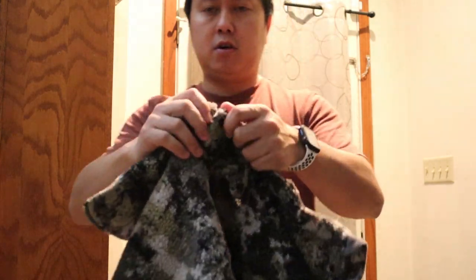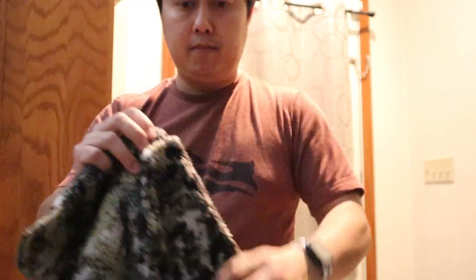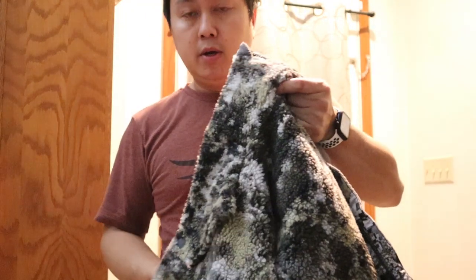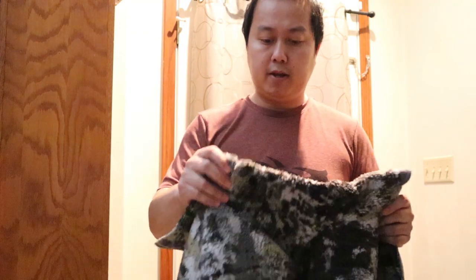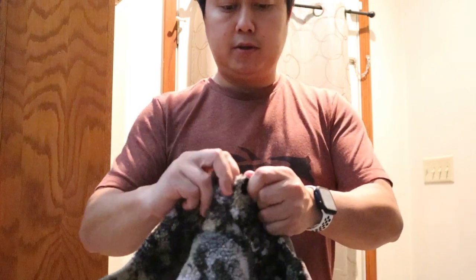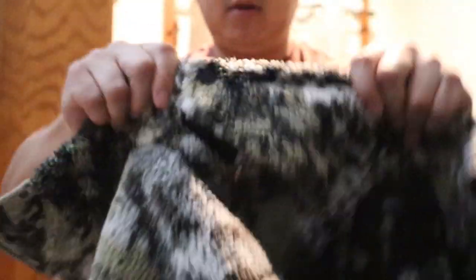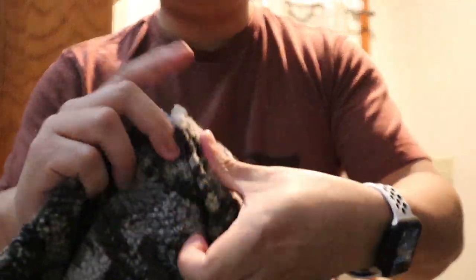A key feature is the harness hole in the back. A lot of jackets have a cutout in the back for you to slip your harness rope through, which causes you to disconnect from the tree — really dangerous. What Sitka has done here is to just unclasp it: there's a hole, you put it through, and it's got a magnet to hold everything together.